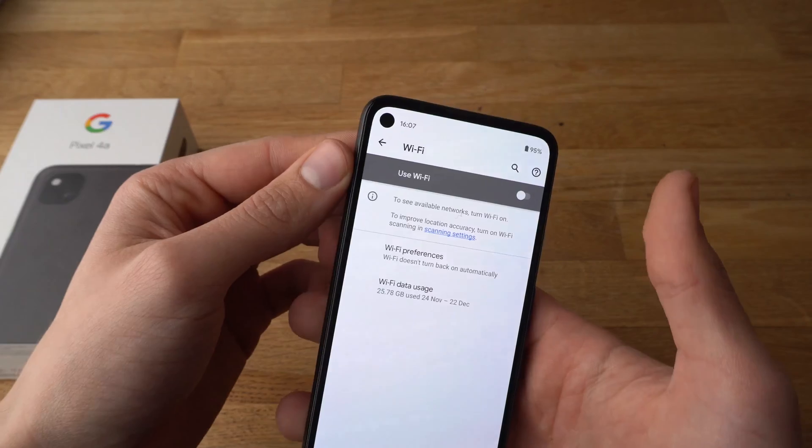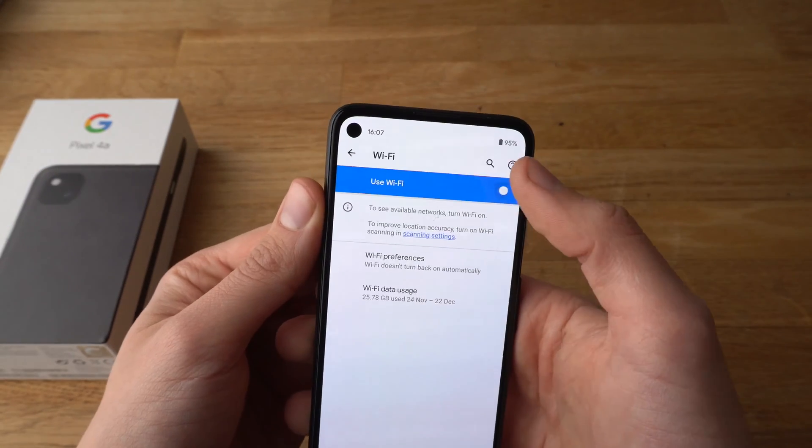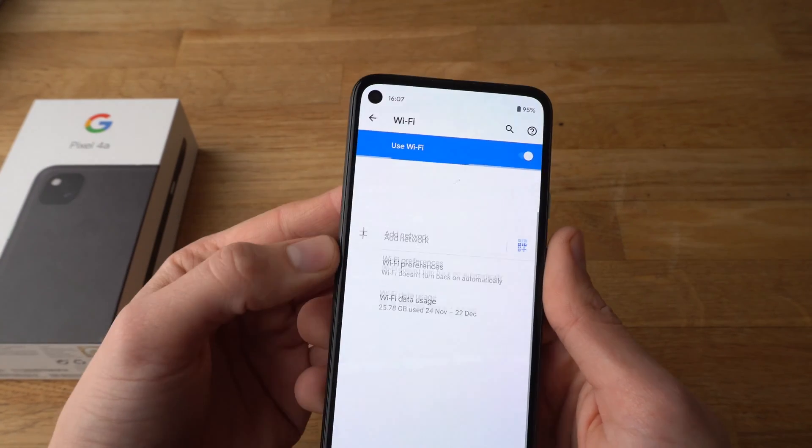It will give you an option to select that you want to use Wi-Fi. Click on it. Now the Wi-Fi is turned on and it will search for available networks.